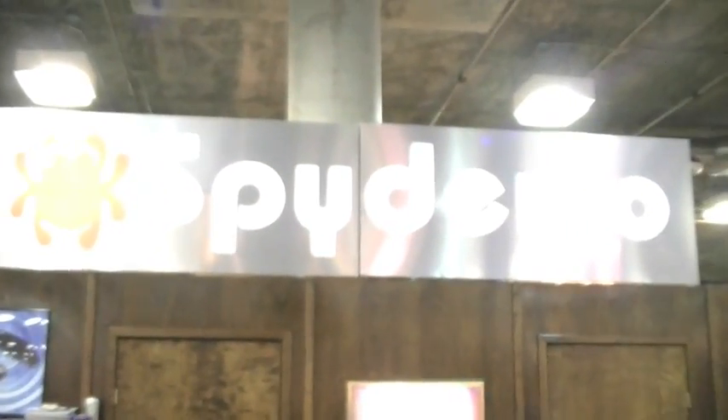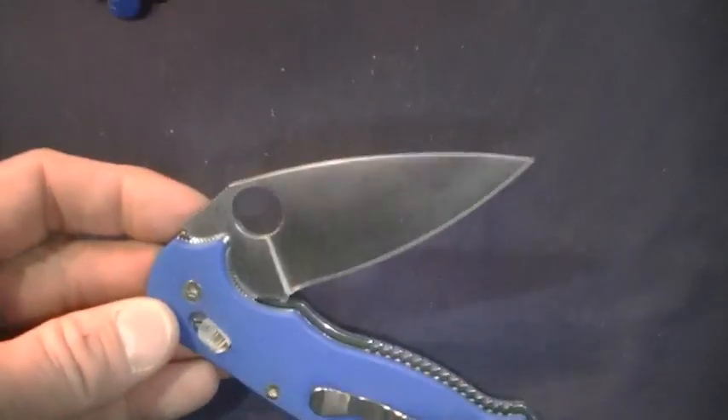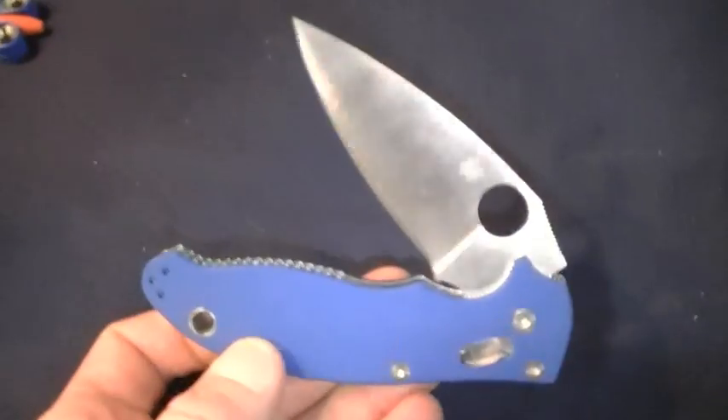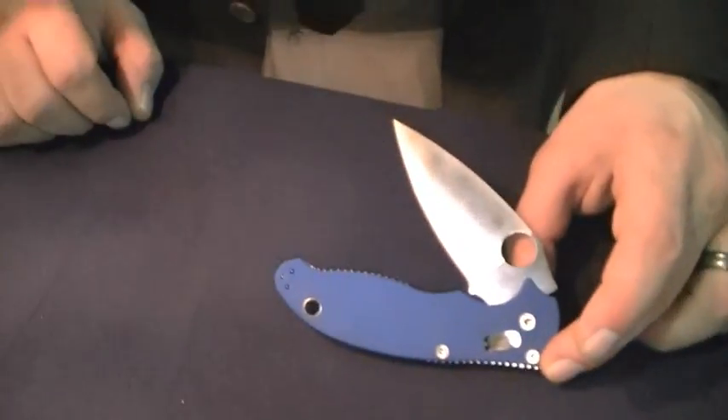Hey Ed — I was going to leave the Spyderco booth but another interesting conversation ensued. This is Eric Glesser, son of Sal, who Ed Schimp himself was just talking very highly of. This is a designer in his own right. Dude, this is your knife, right? 'It is my design.' That is a little symbol I put on some of my favorite designs so that those who know, know that I worked on it. The Mannix 2 is a knife I have been evolving for many years. The ergonomics are very good — they have been refined for years. It has a very interesting jimping and grip throughout the knife. Ball bearing lock — very strong with tremendously good action. Great strength in the lock. Self-adjusting lock.